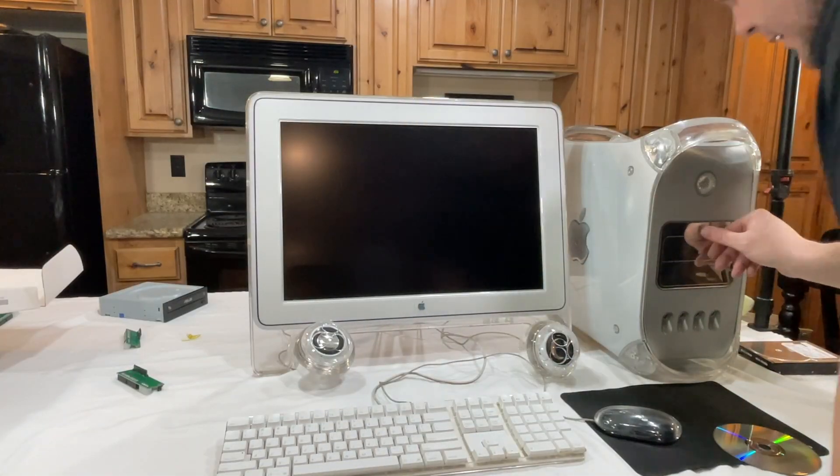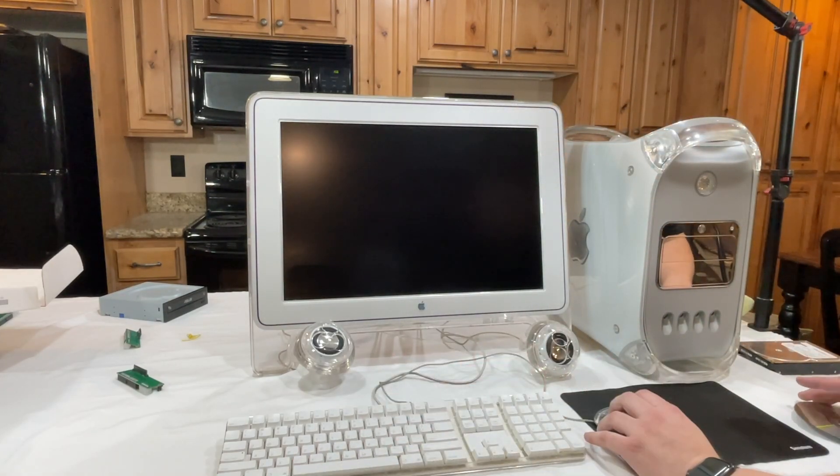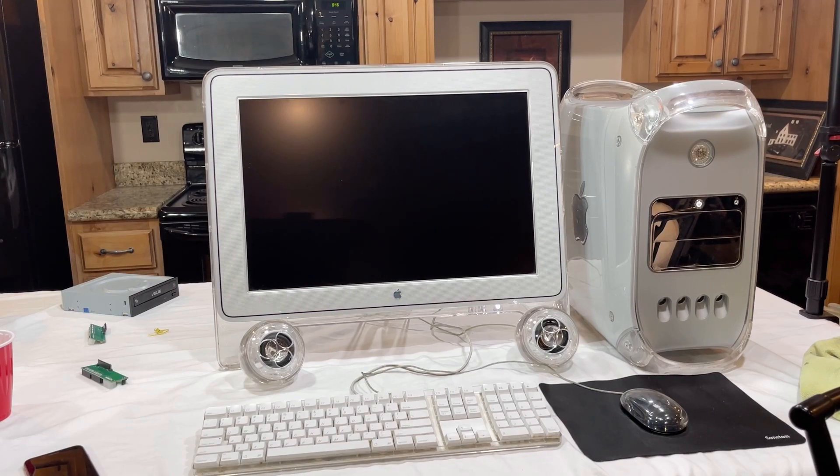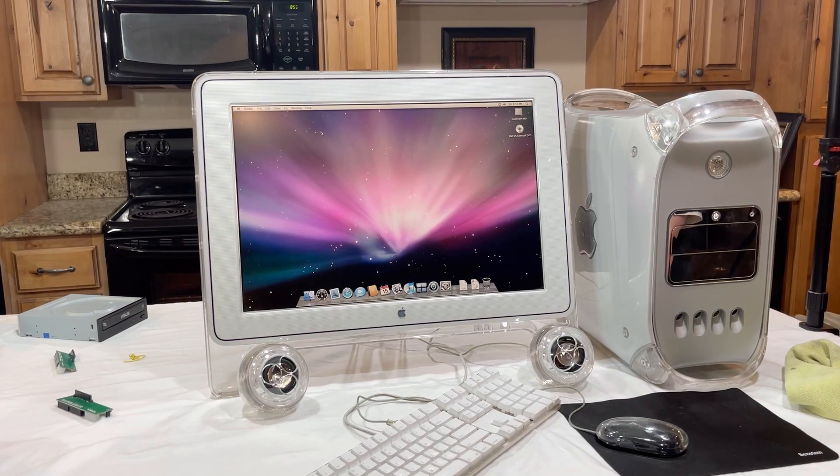Now let's try that install again and see if that makes the difference. It took a whopping six hours to get this thing installed. Now that we're all locked in, I'm going to go ahead and run the benchmarks.